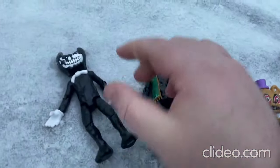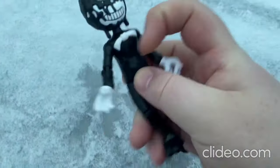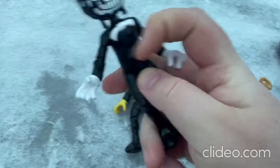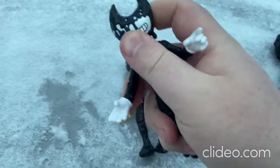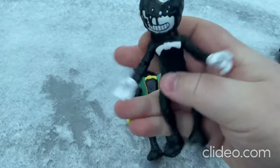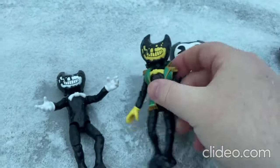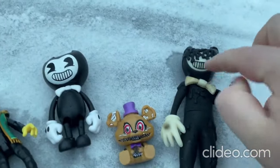These toys are so rad! I think I'll start off with this toy here — you can move around the limbs really, really easily. Same with this other toy here — you can move around the arms, move around the legs, move around the head some also. That's pretty much all there is to that toy, looks really neat.